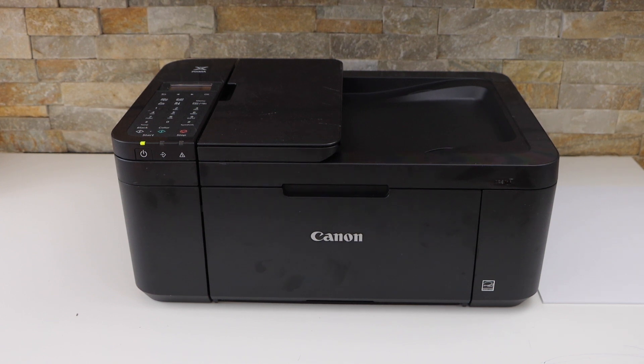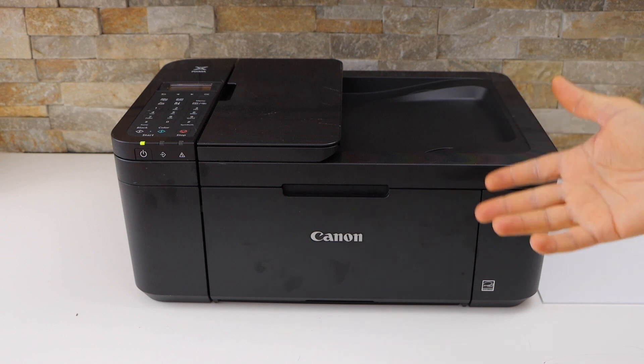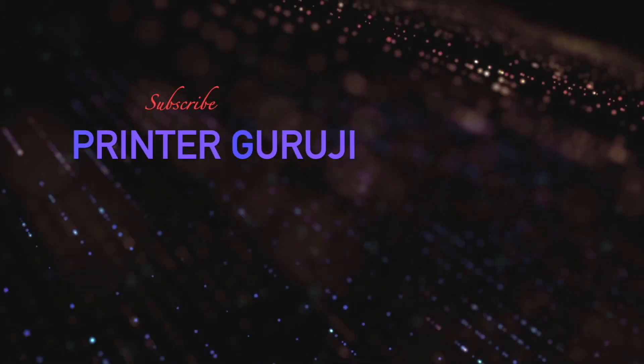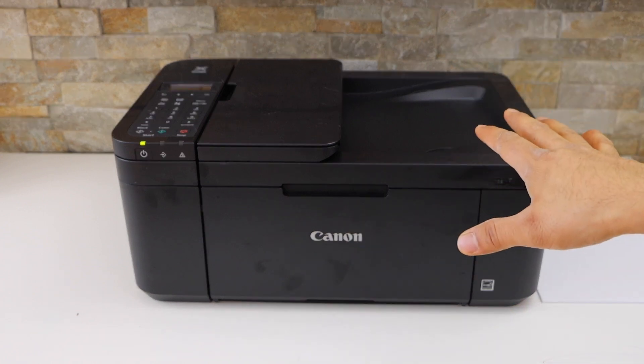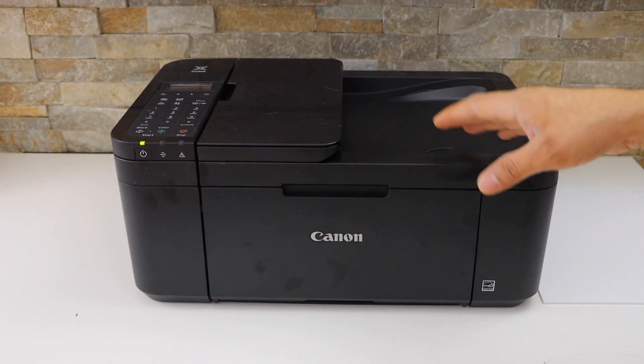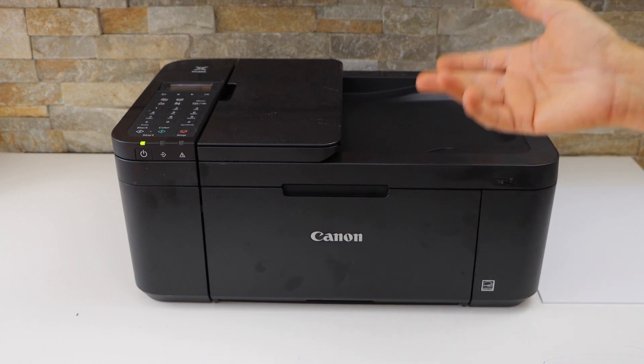In today's video, I am going to show you how to set up your Canon Pixma TR4650 printer. First thing is to switch on the printer. Now we will install the setup ink cartridges, then we will load the paper, and we will do the wireless setup for printing and scanning.